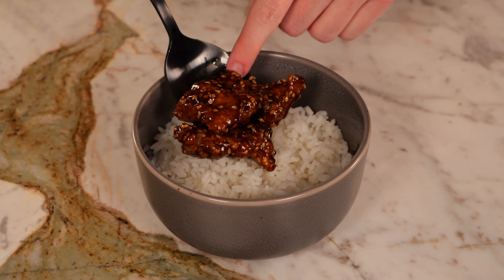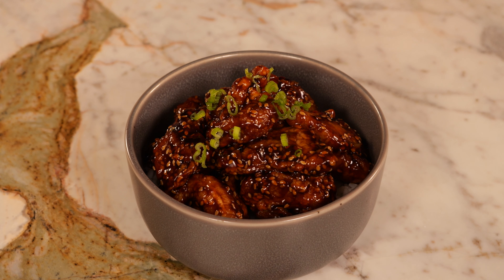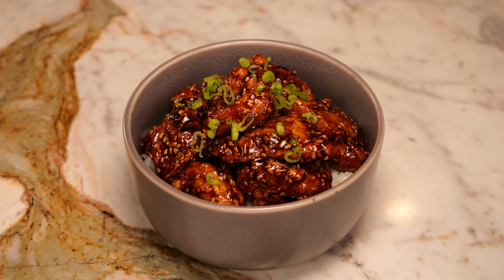Nothing goes better with sesame chicken than some fresh white rice. Add a couple spoonfuls into a bowl, top with plenty of sesame chicken, and garnish with some green onion. And there you have it — sesame chicken from scratch. If you guys liked the video, please like and subscribe, and I'll catch you in the next one.